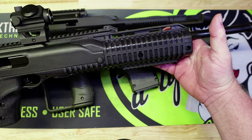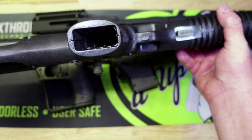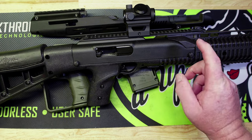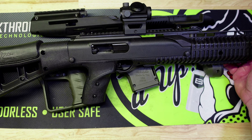Here is the Hi-Point carbine back in its original configuration. This gun is clear — there's no mag in it, there's nothing in the chamber. I wanted to take this back out to the range because I had some other 10mm ammo testing to do.